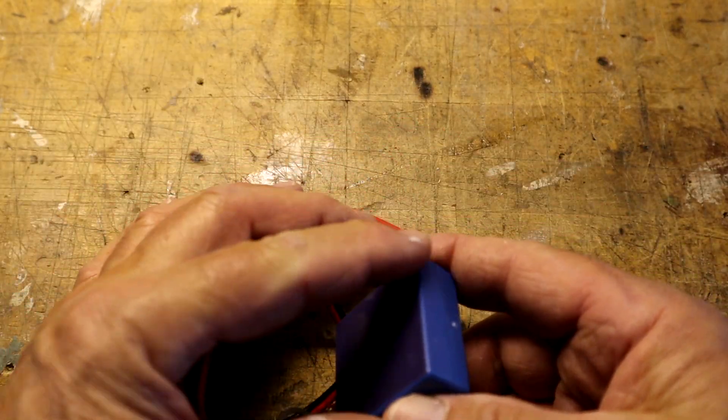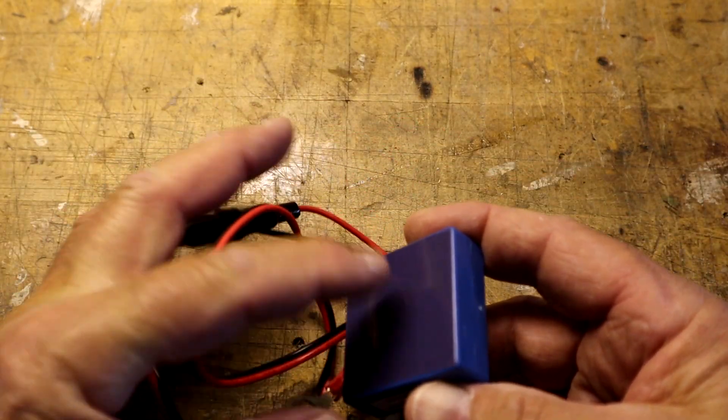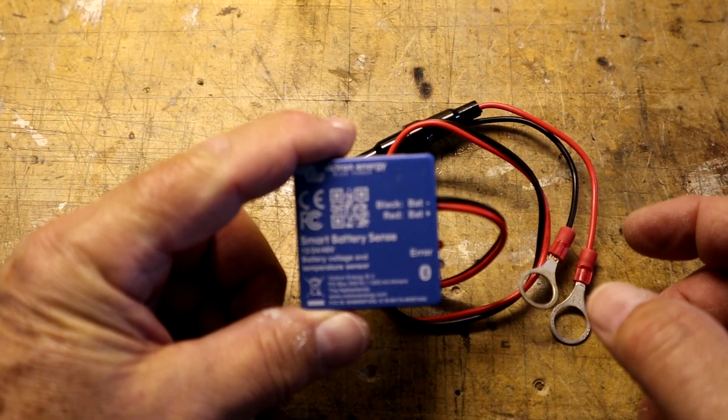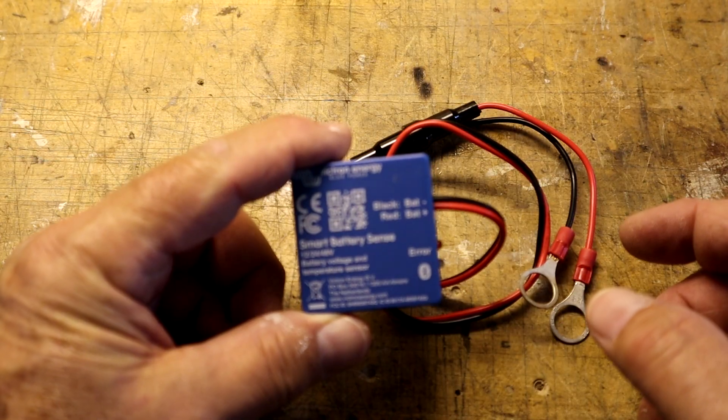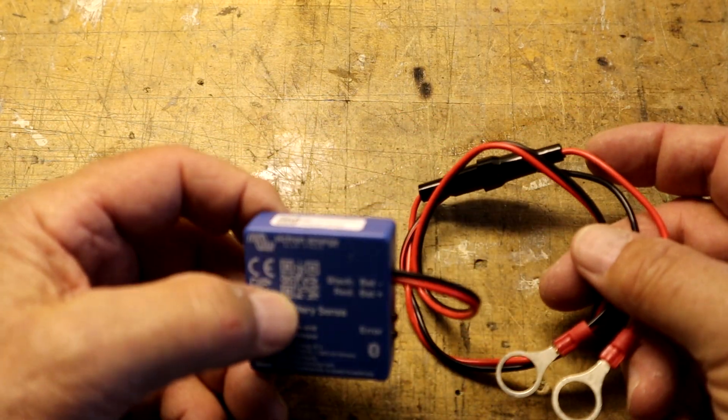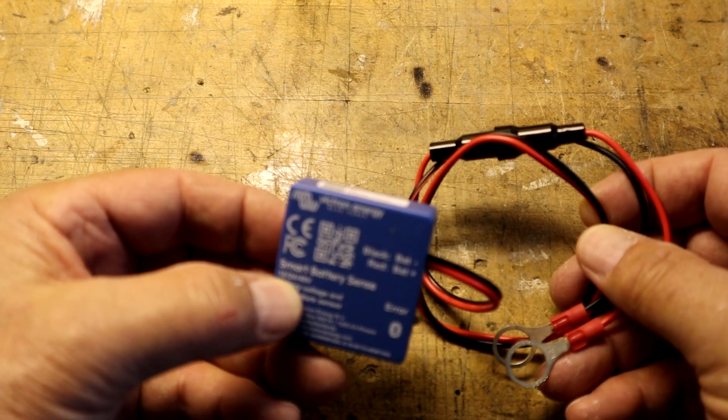On the back side, you peel off this cover piece, and this is how you stick it to the battery. You just stick it to any part of the battery you want — the top, the side, the front, the back — whichever works for you. And it's really that simple. So we'll go ahead and do that now.